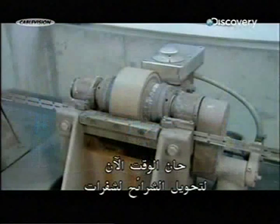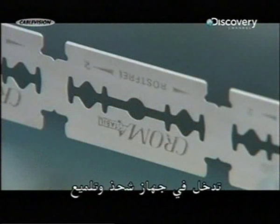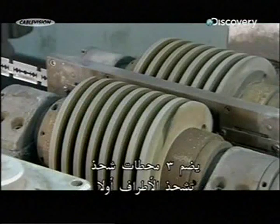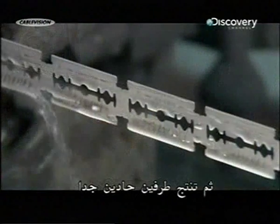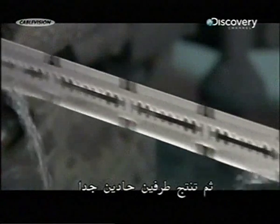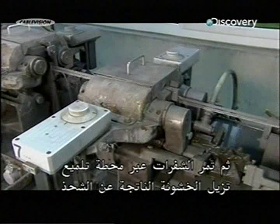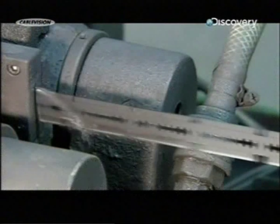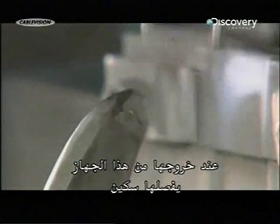Now it's time for the blanks to become blades. They enter a grinding and polishing machine. Within it are three grinding stations, which first sharpen the contour, then produce two super-sharp cutting edges. The blades then pass through a polishing station, which removes burrs left by the grinding. Until now the blades have been connected to each other, but as they exit this machine, a knife separates them.